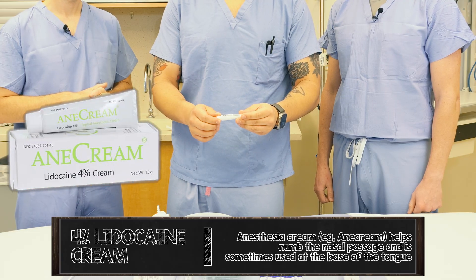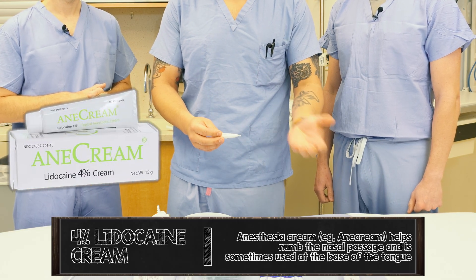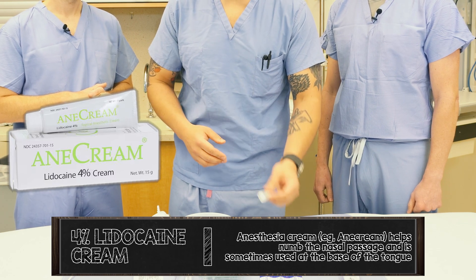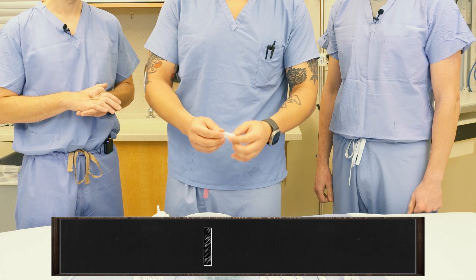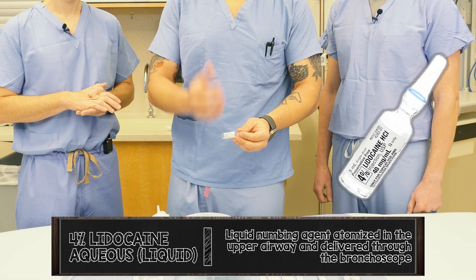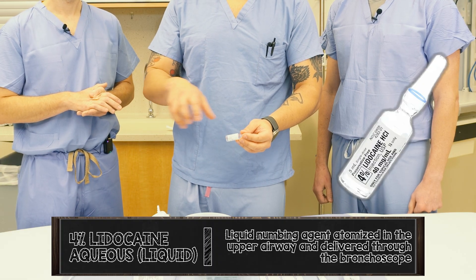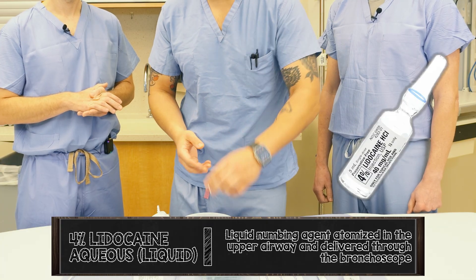Then we have 4% lidocaine cream, called anesthesia cream — Anacream for short — but you can use anything that's 4% and in cream form. The other anesthetic you'll want is 4% aqueous lidocaine. This is going to be applied to the back of the mouth as well as the epiglottis, arytenoids, vocal cords, and surrounding structures. This is really important to have as well.